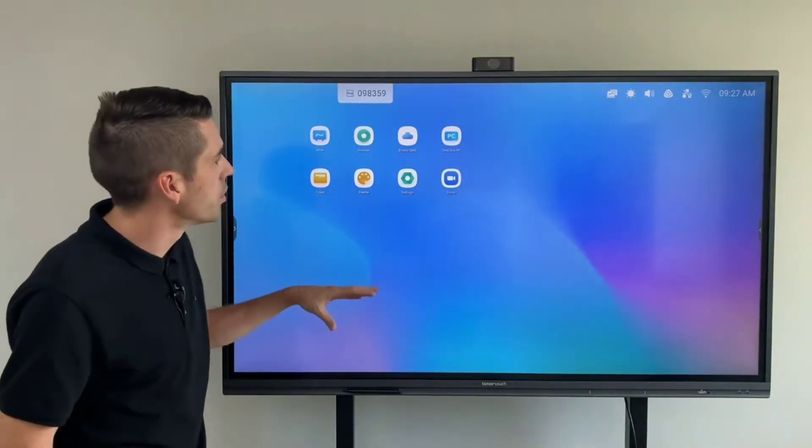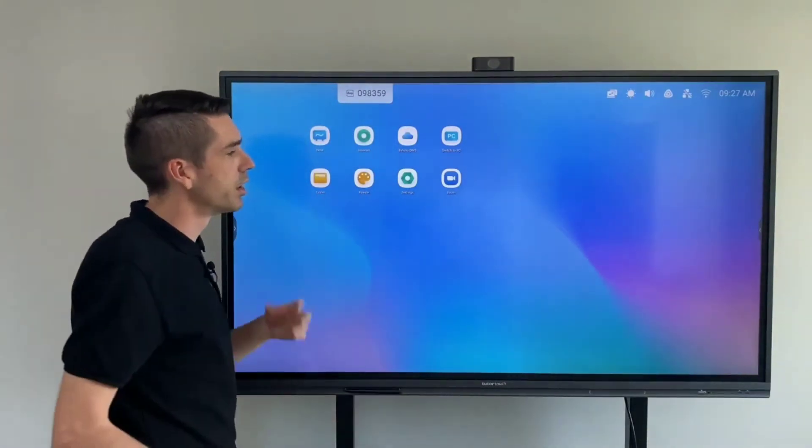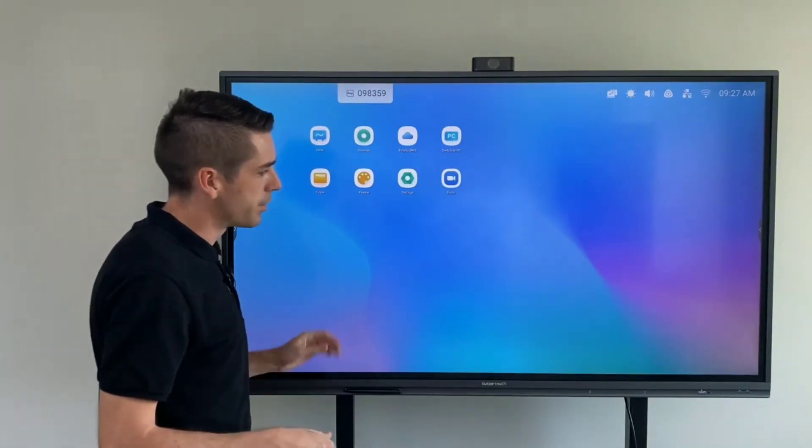You also have a customizable UI, so you can change anything on the background — like on your smartphone — and move the icons around to suit your needs.